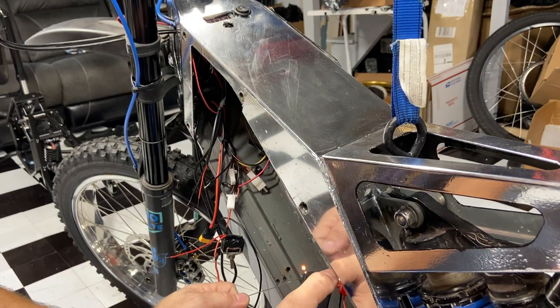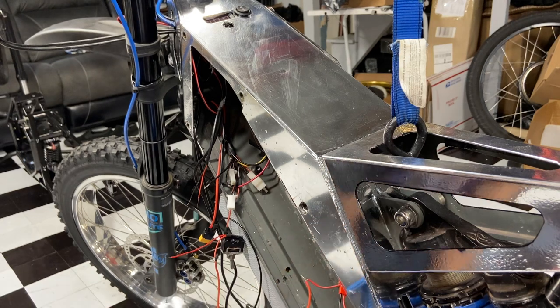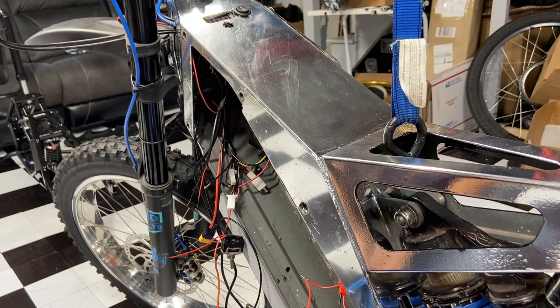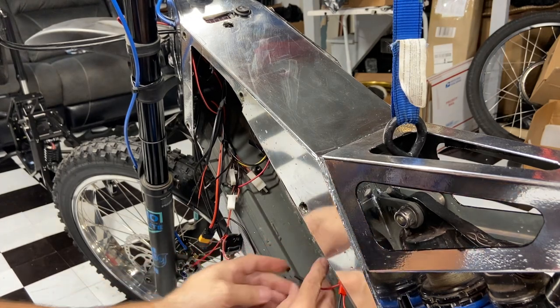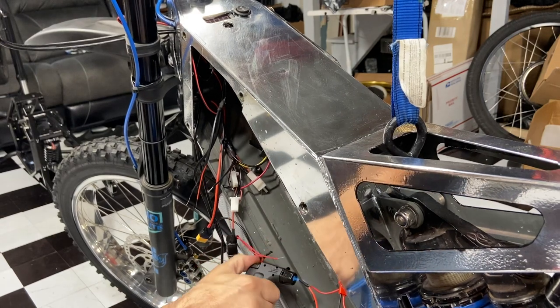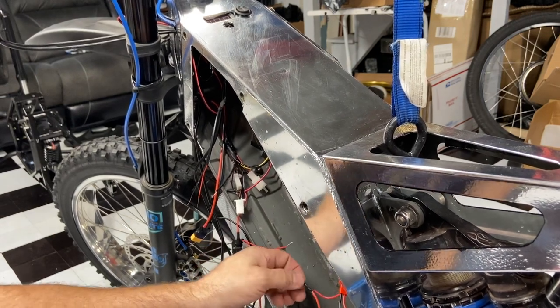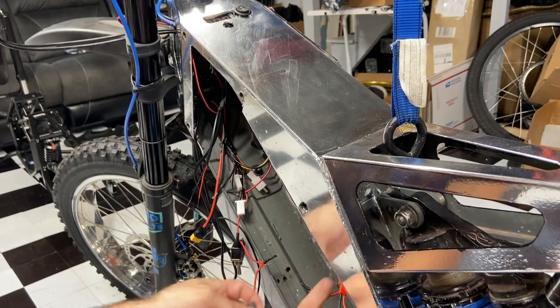Definitely don't want to replace the controller because we touched B-plus to the frame. People do it and then call the manufacturer and say they sent a bad controller — when really they messed it up. That's why it's hard to sell e-bike parts. Don't complain about the controller, just buy a new one, start fresh, and learn from your mistakes.